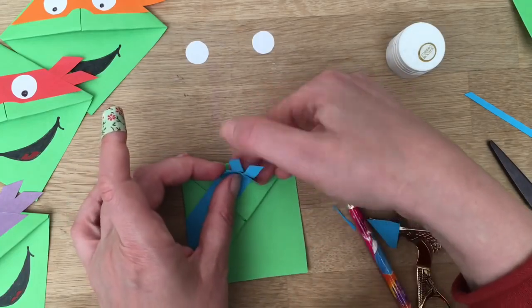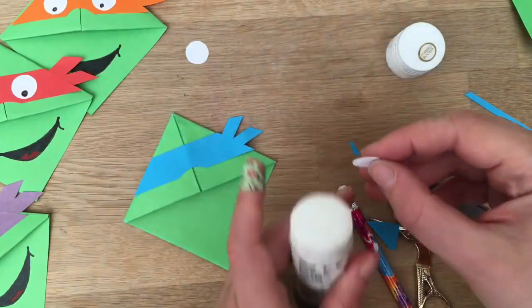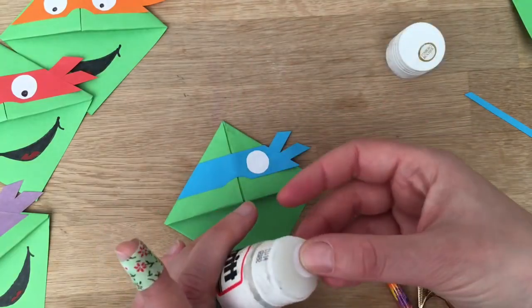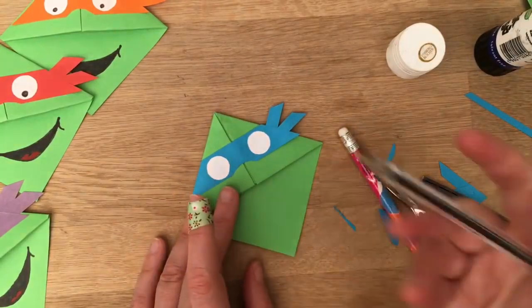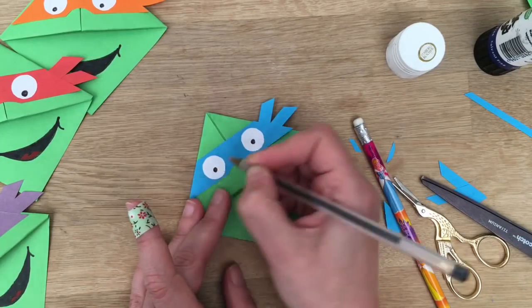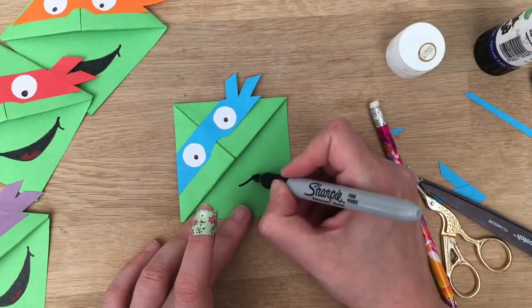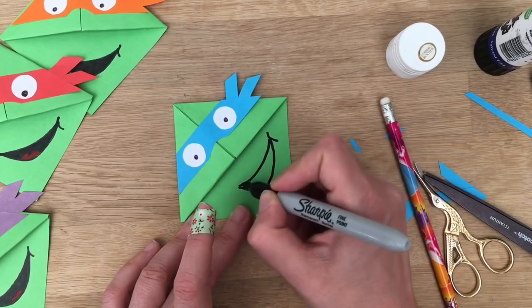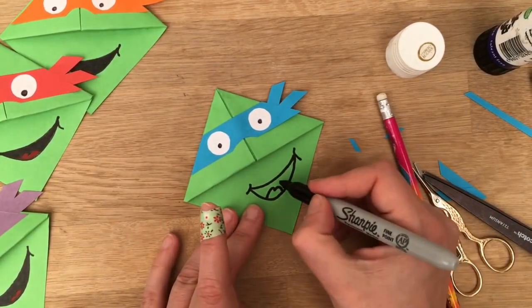Then you take your white eyes — this is just paper cut out in circles. You could use a 5p coin to help you get the circles right. Get a pen, draw one eye, draw the other eye, and then finally I'm doing the mouth freehand. You could cut it out of black paper and stick it on if you feel more comfortable doing that, but I quite like drawing it. Do like a half smile like so, and then color it in.